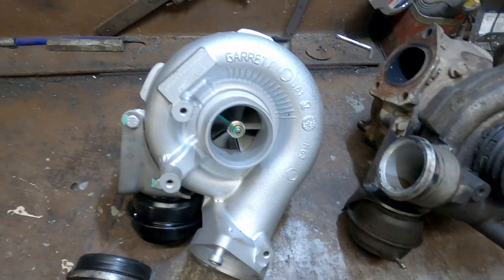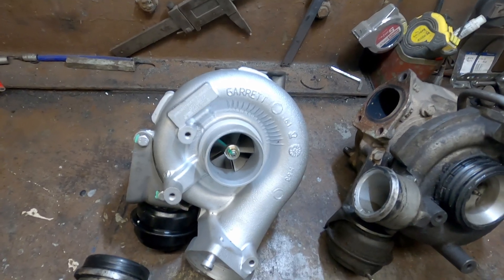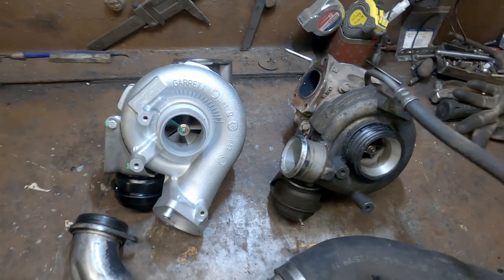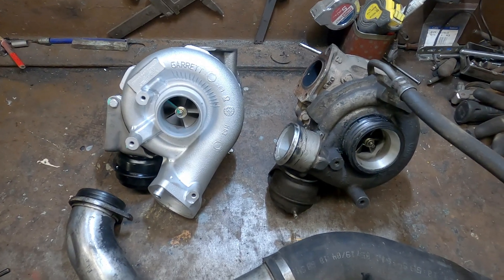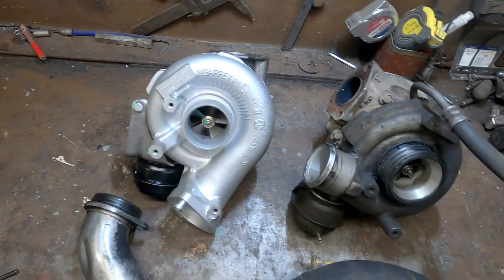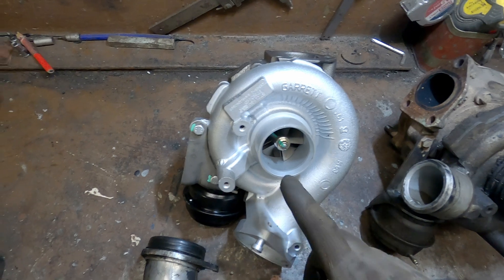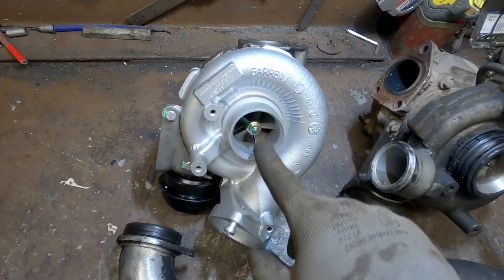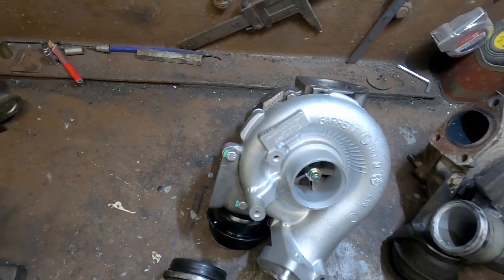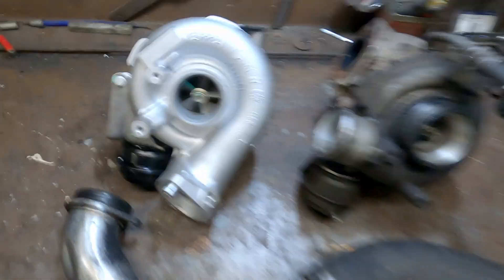This turbo is a bit bigger - it has bigger vanes so it sucks more air and pushes more air to the engine, so it should give a little bit more power to the Range Rover. I took it to be restored to brand new condition, so everything is changed - this part is changed, all the internals are changed, repainted, and everything is checked. This turbo is perfect.